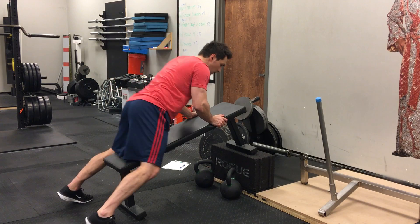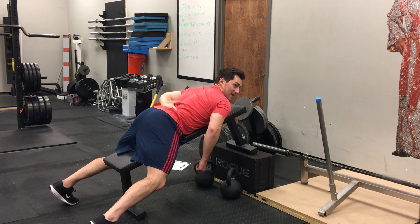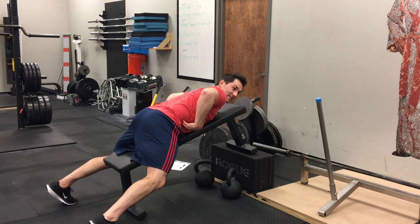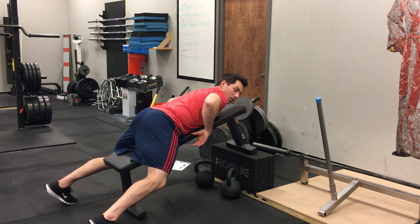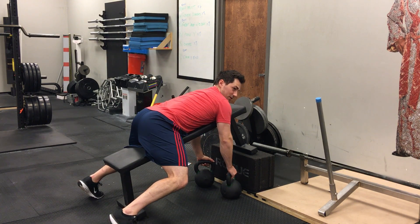Here's a couple reps. When you set up, watch out for a lot of extension — it's easy to get that big arch in the low back. So we can either pull out of it and maintain that by using your abs, or you can bring your knees forward just because it makes it harder to extend.